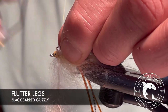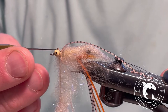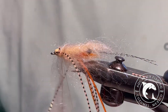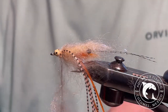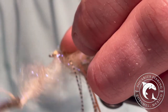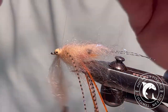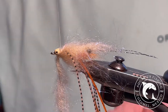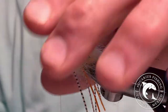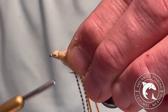Now, take one strand of barred legs and fold it in half. Tie the legs just behind the bead, making sure the legs are evenly distributed. Next, take your dubbing loop and make a wrap or two over top and behind the legs. Secure the loop and whip finish.